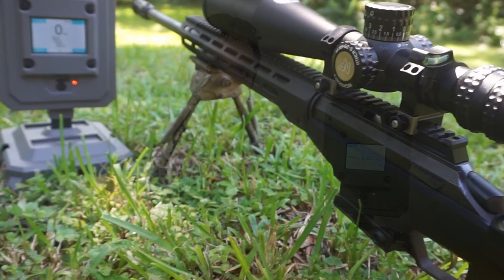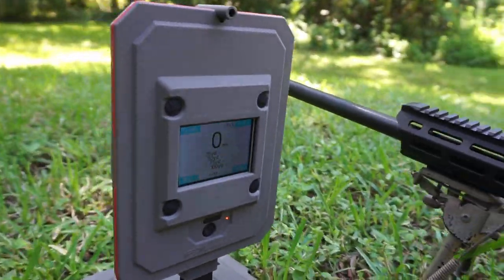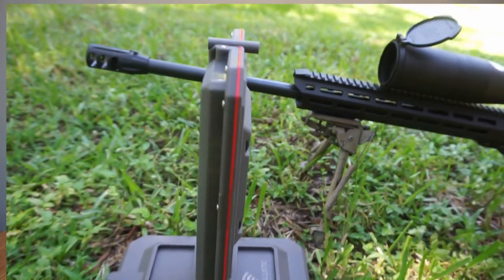What's up fellow steel ringers and paper nation slayers? Welcome to Glass Trigger's YouTube channel. I'm Jesse and today we've got a cool new product to try out: the True Ballistic Chronograph by FX Outdoors. This product is supposedly idiot proof, which is good because we've all got a little idiot in us.